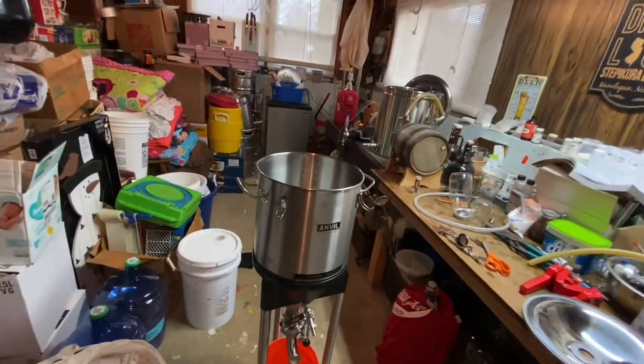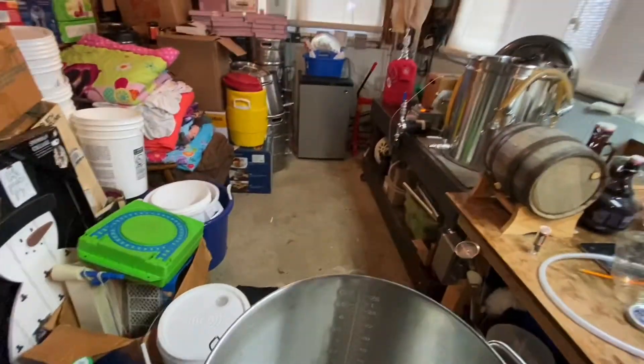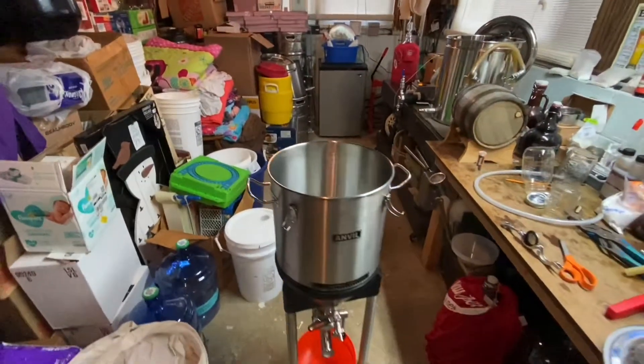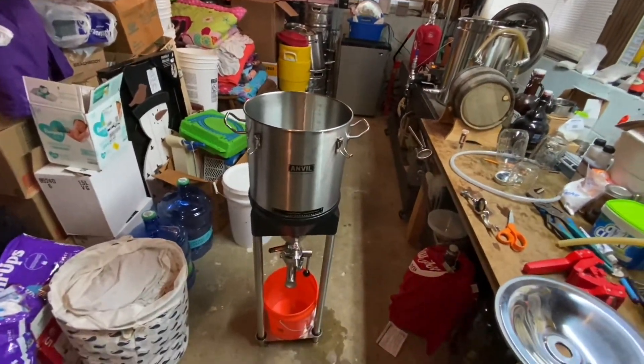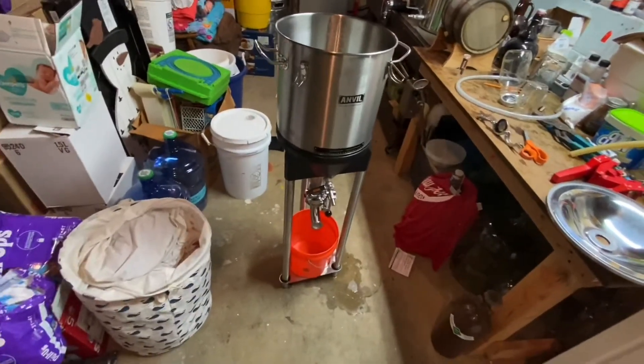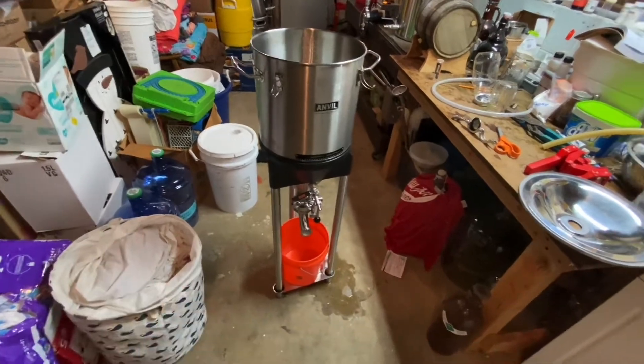It's actually pretty stable when you have 5 gallons of beer in it and want to pick it up and move it from one room to another, which I did — moved it from downstairs to my garage, which is below freezing, and cold crashed it. Worked perfect. Yeast harvesting, trub harvesting, hop harvesting out of here. It worked, except for the hops, and I'll tell you about that in the cons.